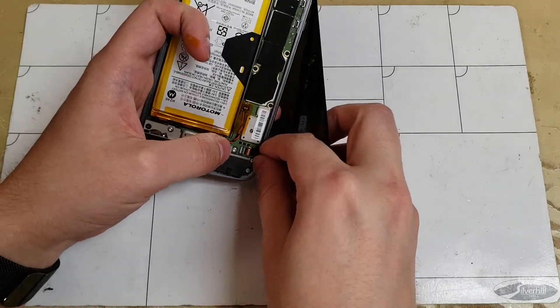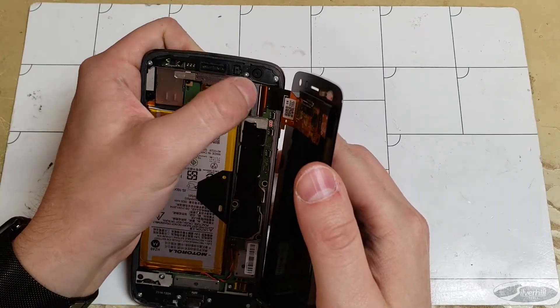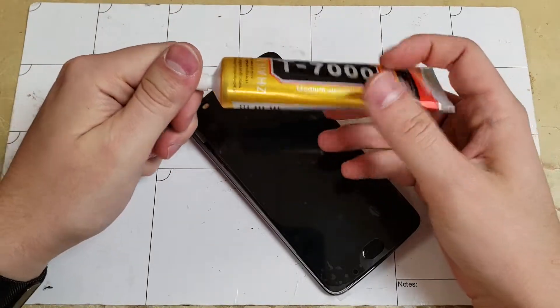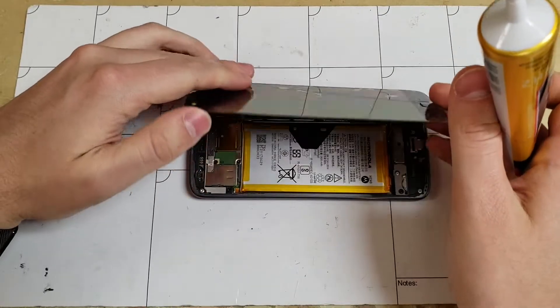Starting by plugging in the fingerprint scanner and then plugging in the display. Notice that this screen came with the front flash piece, so remember to move that over if yours doesn't have it. Once everything looks fine, we can apply the T7000 glue like shown, remembering to make sure that the front microphone doesn't get clogged by the glue.